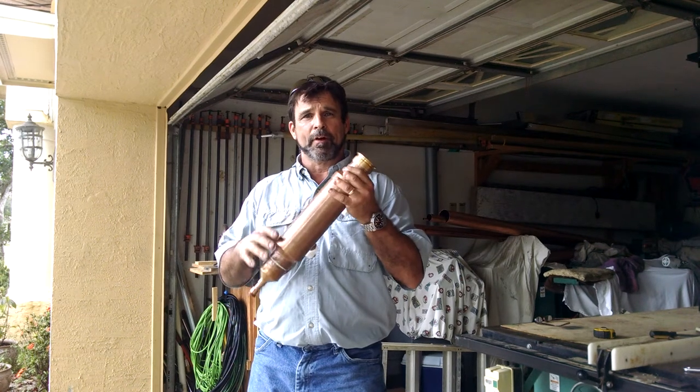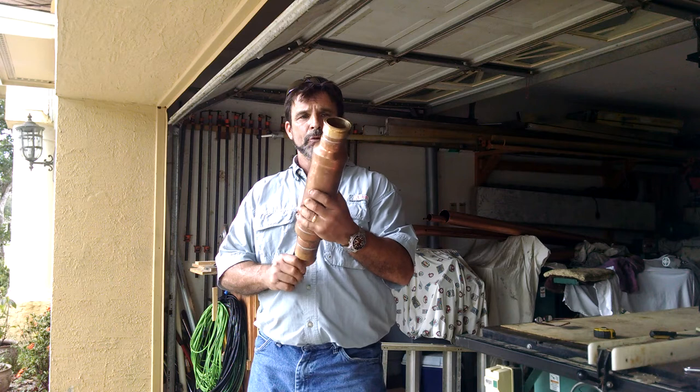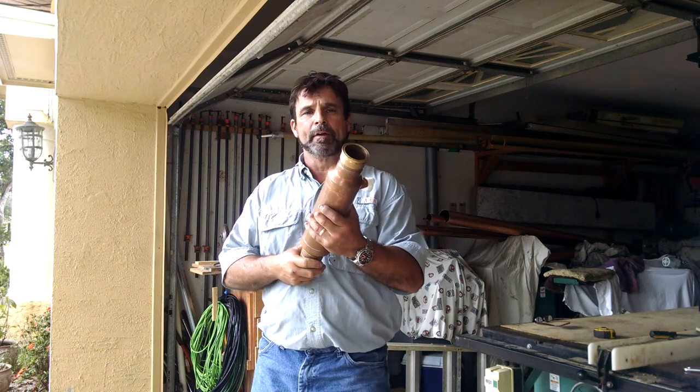So this is where the final product comes out of, and I just wanted to show you that — show you how to fabricate it for all you fabricators out there.